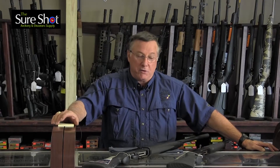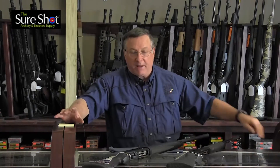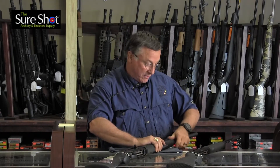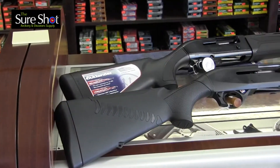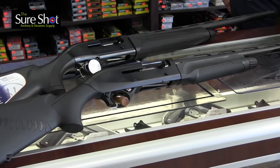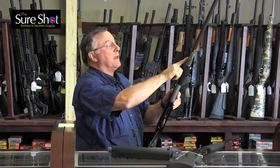The biggest difference between the two guns is in the gas operated gun: gas is actually utilized to work the action. I'm going to show you here by taking this Beretta apart. Under the forearm here, there's a hole in the barrel.